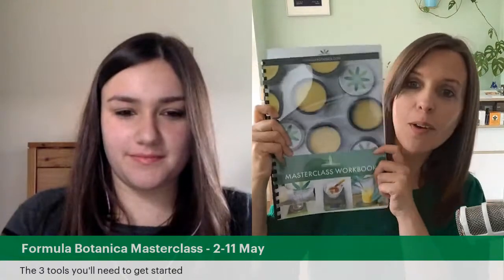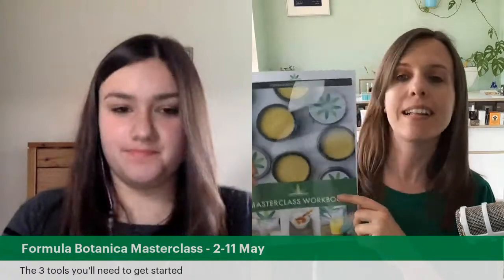We did a live stream earlier this week where Anna Green, our education manager, and I ran you through the ingredients you'll need to make the skin cream. We told you where to find your shopping list and your workbook. If you haven't downloaded and printed out your workbook yet, get it printed and then take a selfie with it and tag us on social media — we love seeing everyone from around the world do their workbook selfies.